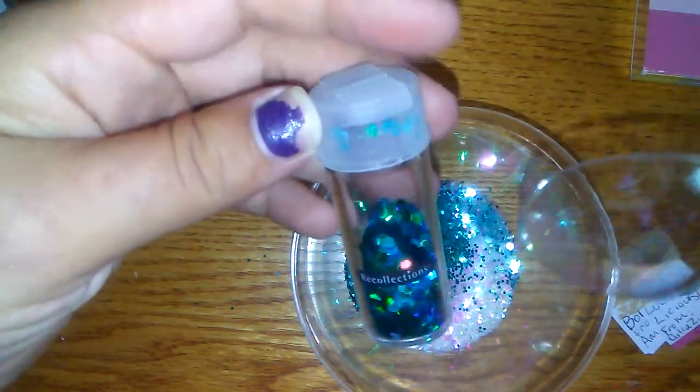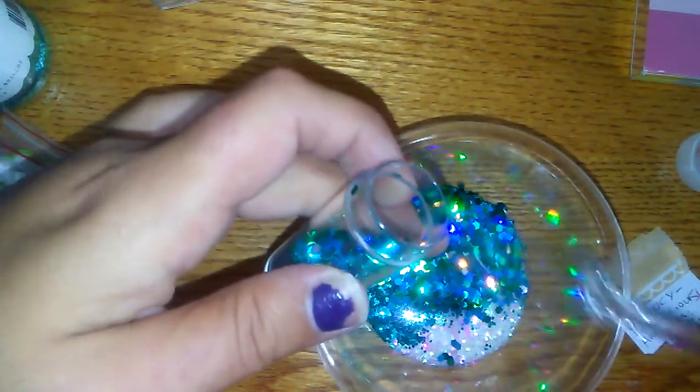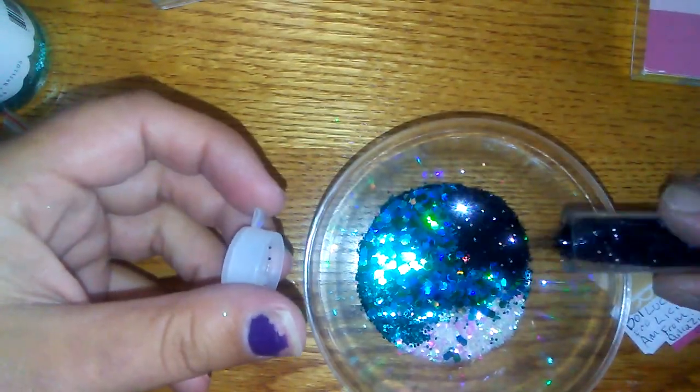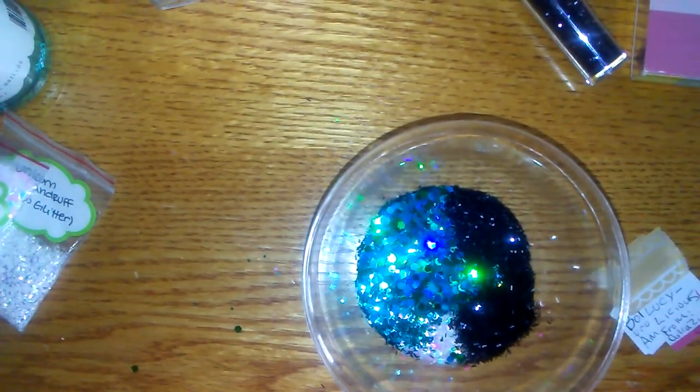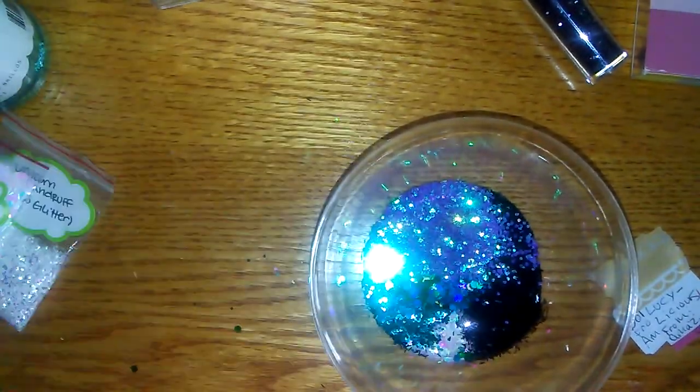I'm going to use some turquoise blue recollections glitter as well, and then some black hexies, plus some black recollections ebony tinsel — this is the short bar tinsel. And these are the pearlescent hexies — the 1mm ones — they come in 12 different colors. I was saying I'd show you some of the diamonds too. I'll use a little of this — I don't want one color to overpower the other, you know.